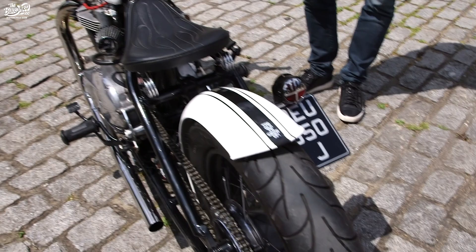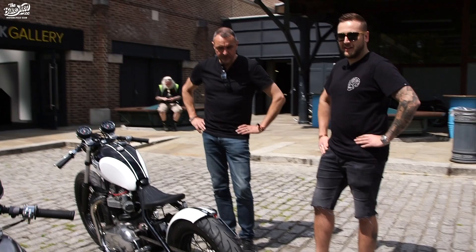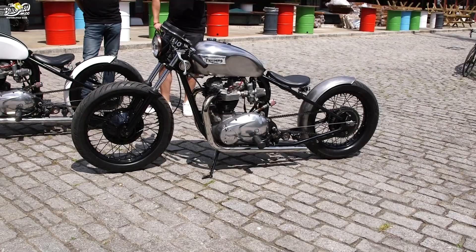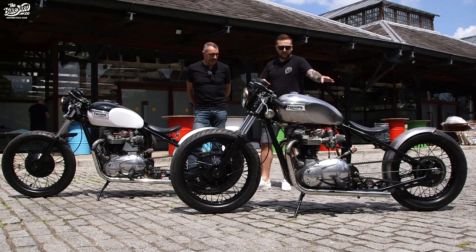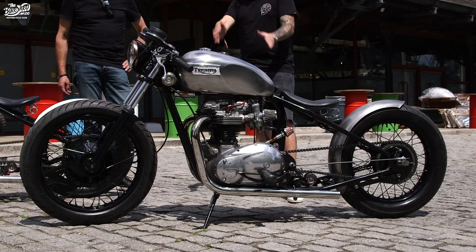Bruce had another old Triumph that he'd had for 25 years. We used to take that one out and this one, and it got a lot of attention. So we thought, we both want one. That then led us on to the next bike — another 1971 repatriation. We actually think, with the date stamps on both bikes, that they were shipped together to the US. Bruce does what he does best — after taking six months building this one, we knew exactly what we needed to do to get the second one started as well.